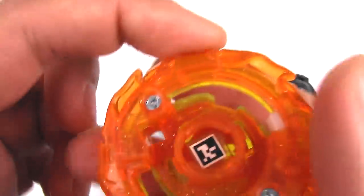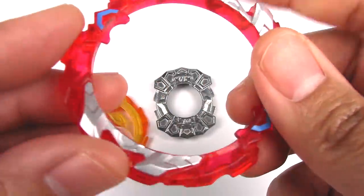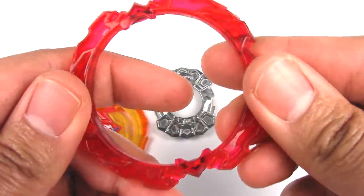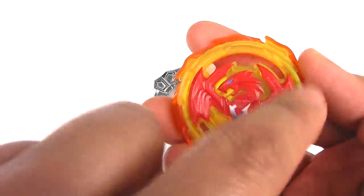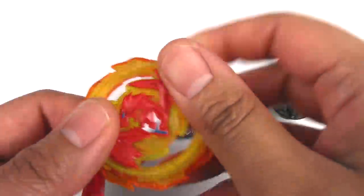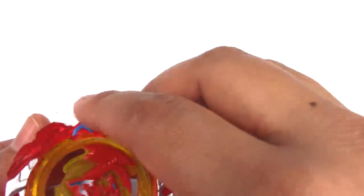Here's the code — go ahead and scan that. Here's the armor. No, these are not metal. But there's also some metal on the inner core of the Takara Tomy version, which I'll compare in a little bit. But yeah, that is Phoenix P4 — the energy layer.